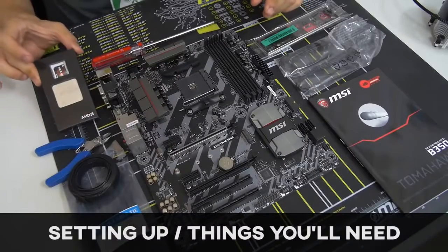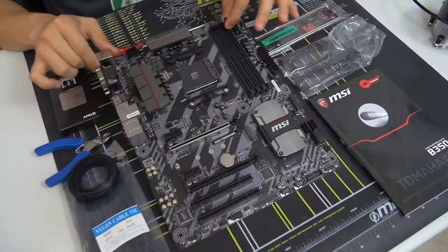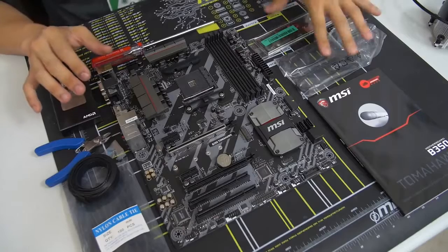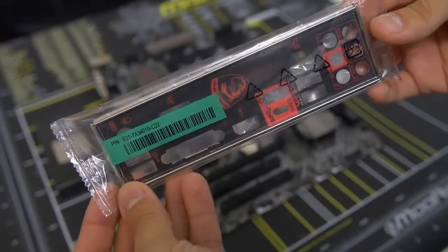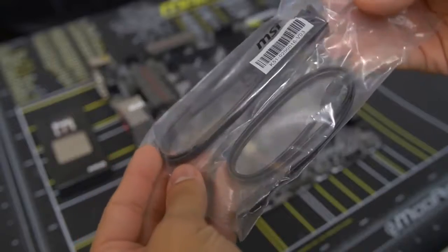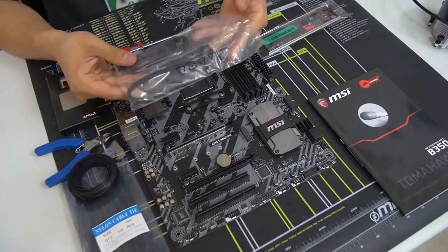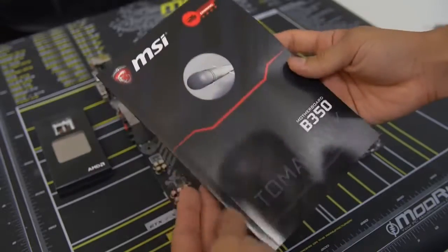I've taken the CPU somewhat out of its packaging — you want to make sure not to touch it unless you absolutely have to. I've also removed the motherboard from its anti-static sleeve. When you take your motherboard out of its box, you want to take out a few important accessories: your motherboard IO shield, your SATA cables — take out a number equivalent to the number of 2.5-inch or 3.5-inch drives you'll be connecting. In our case, we've got two drives. You should also have your motherboard manual on hand.